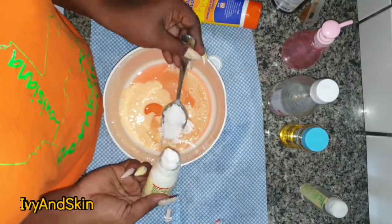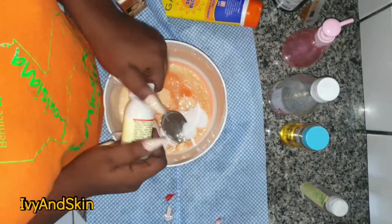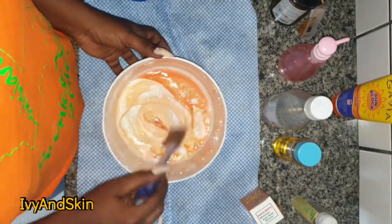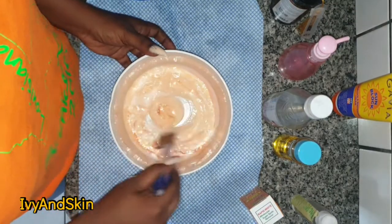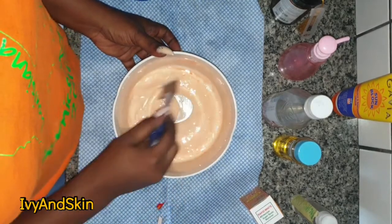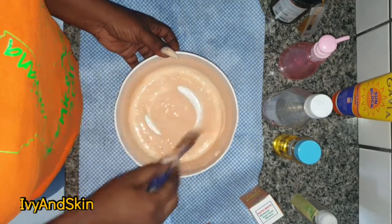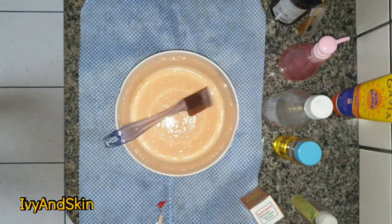Then 5 ml of secret beauty oil. Half a tablespoon — which is one teaspoon — of propylene glycol. One teaspoon of sunblock sunscreen. One teaspoon of Rapid White whitenizer, and one teaspoon of water. Remember, this is just 150 ml of cream — a small quantity for demonstration purposes.